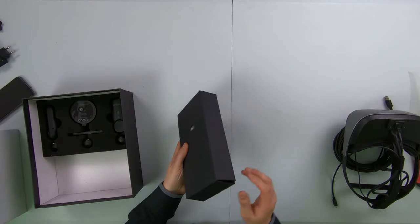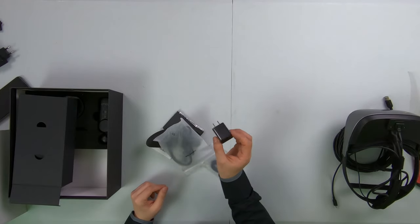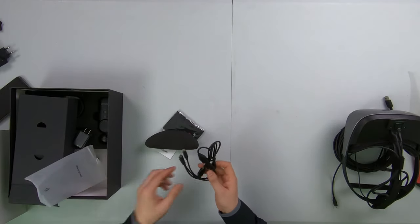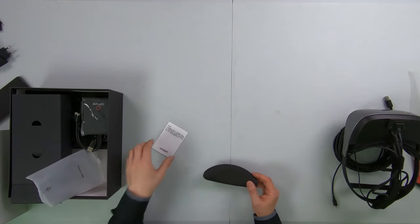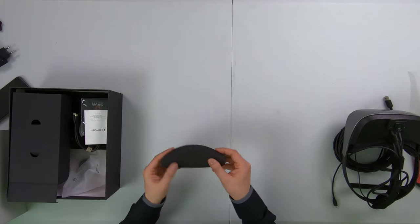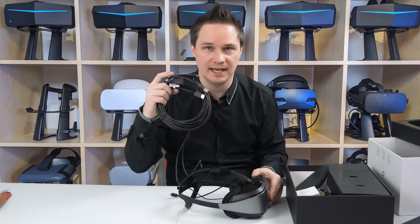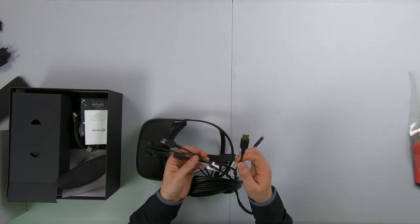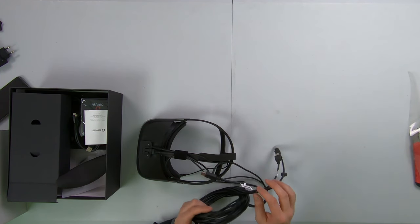I already made a video about the Nolo kit on my channel, so this is not so important for now. You know the Nolo kit — it's pretty old and you can buy it standalone. Here we have some more stuff like the power unit for the Nolo kit, the hand straps, and a cable to charge the Nolo kit. It has a micro USB — you can connect it to the power unit or to your PC. And then we have cleaning cloths for the lenses, and a warranty card.